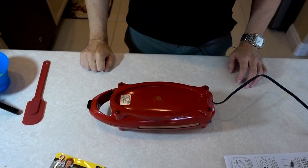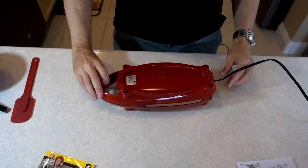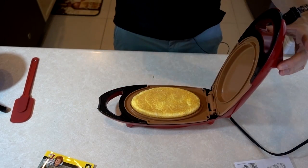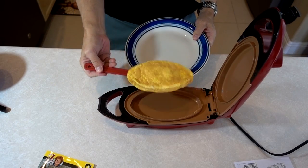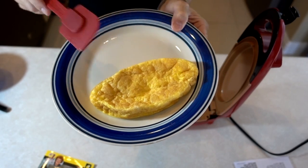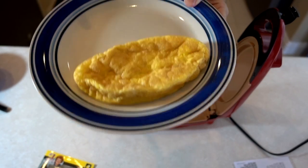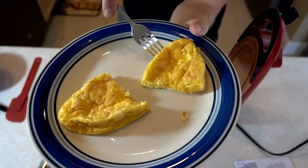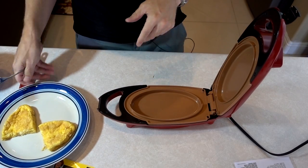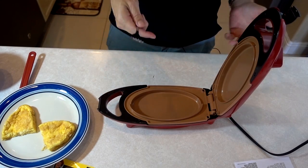I've got the timer set for another 90 seconds. The 90 seconds is up and I'm going to flip this over now. I guess I'm supposed to flip it back over because that's where the latch is. Let's see what we got — not bad. Wow, that just came right out. One thing I'm noticing: there's no on-off switch on this thing. When you plug it in, it's on. Even when the handle's open, the red light is still on, so there's no real way to turn it off except to unplug it.